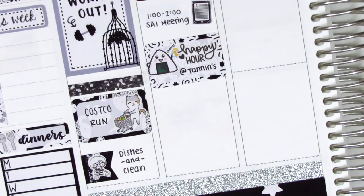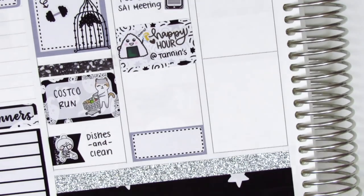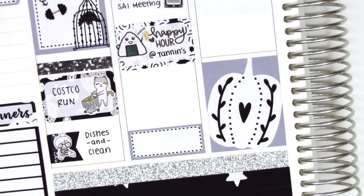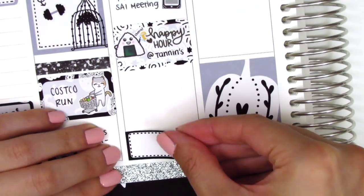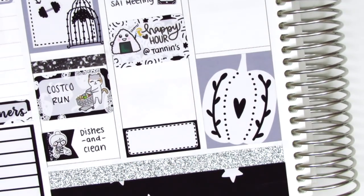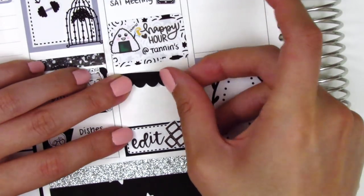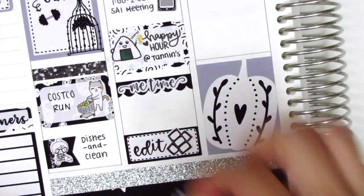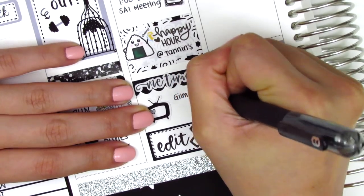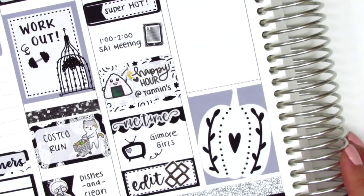I initially put down a gray third box at the bottom, then decided to place down the full box at the bottom of Wednesday's section. I switched the third box to a black one because I didn't want those two grays right next to each other with the full box. In the box I put an edit sticker from Love Shira to mark that I did some editing that night, then on the scallop label I put a 'me time' sticker from Sweet Fox Papery, and marked that I watched Gilmore Girls with a TV icon from the kit.